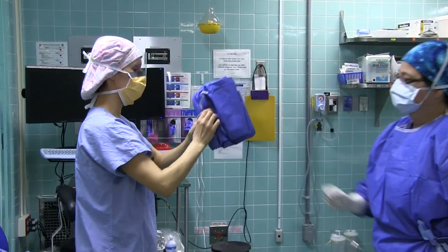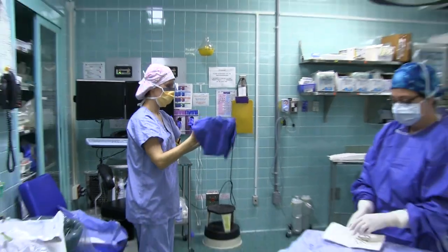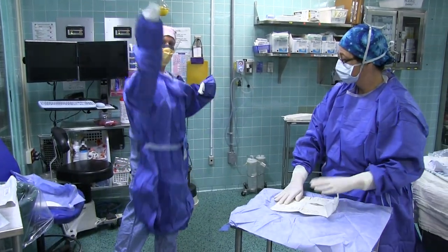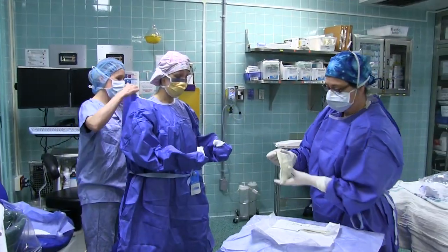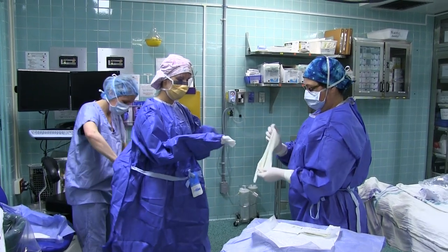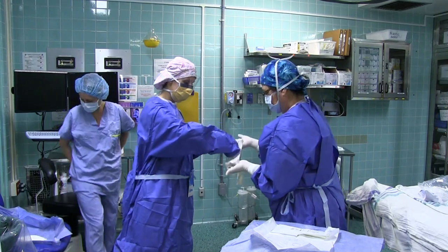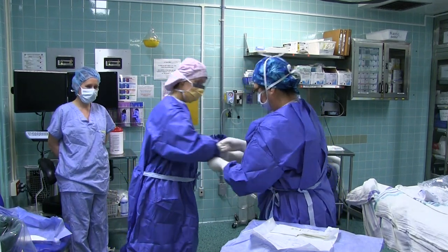The scrub nurse will then hand you a sterile gown to put on. The circulating nurse will tie your gown and the scrub nurse will glove you. Note: the sterile gloves must cover the white cuff of your gown.